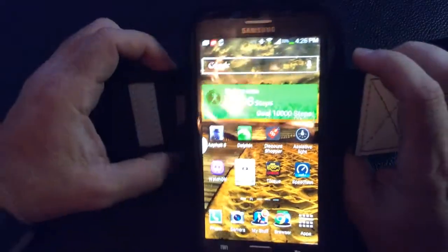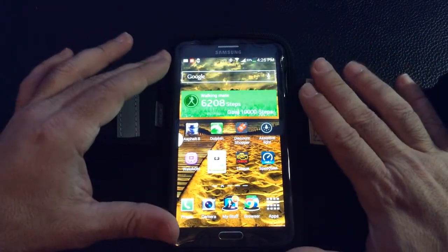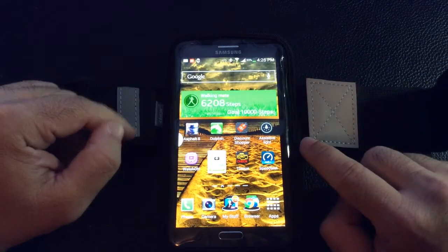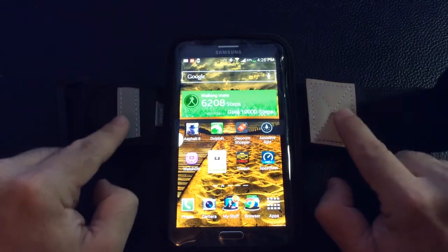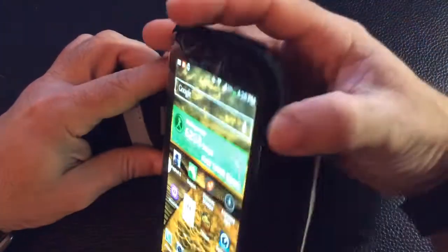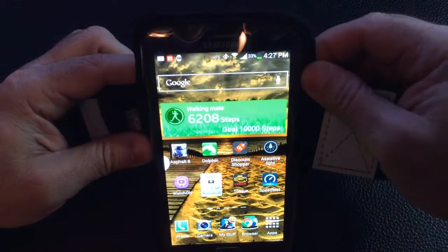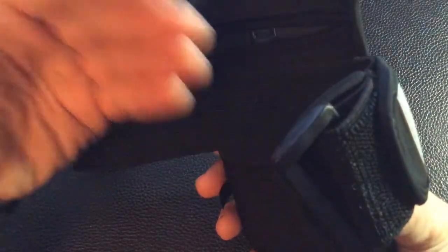The pros of this case: it supports your Galaxy Note 3 with a hard shell case still on — you don't need to remove it. It features two reflective markers for running at night so cars can see you for safety. It's made of neoprene which is sweat resistant and stretchy. It also has that little convenience pocket where you can put your credit card or money.